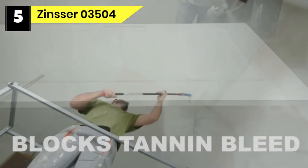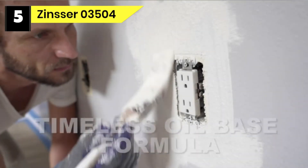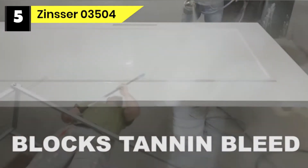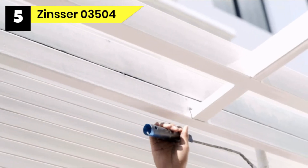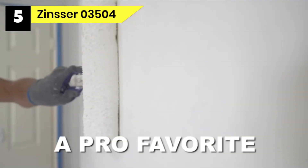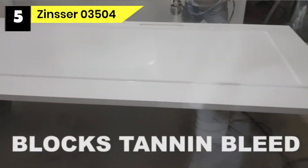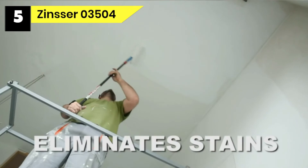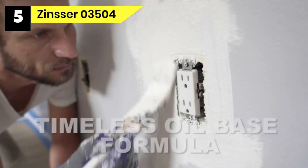Number five: Zinsser 03504 primer for wood paneling. The Zinsser 03504 is not only great for interior and exterior surfaces but it's also an excellent stain blocker. Some stains cannot be removed, and if you want to paint a surface you may worry they'll show through — but this product's outstanding stain coverage ensures your paint job looks impeccable and uniform. Even stains such as nicotine, smoke, or water can be sealed, making it one of the best primers for cabinets as well.